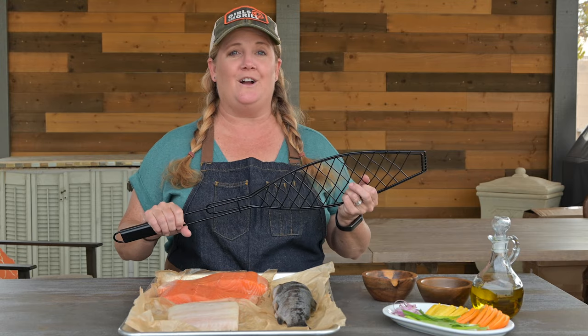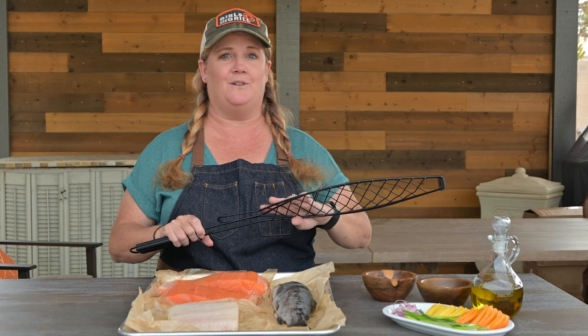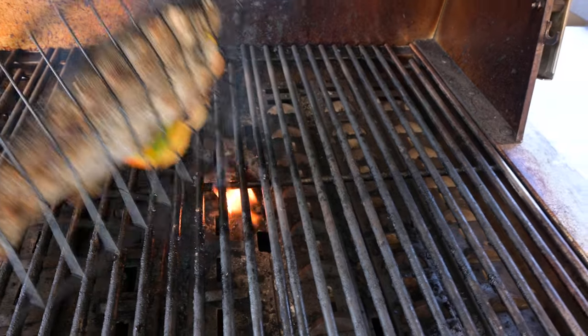Tip number six: when grilling a whole fish, try using one of these nonstick fish baskets from BBQGuys. That way, if you stuff aromatics inside, as you flip your fish, you won't lose any of that flavor.